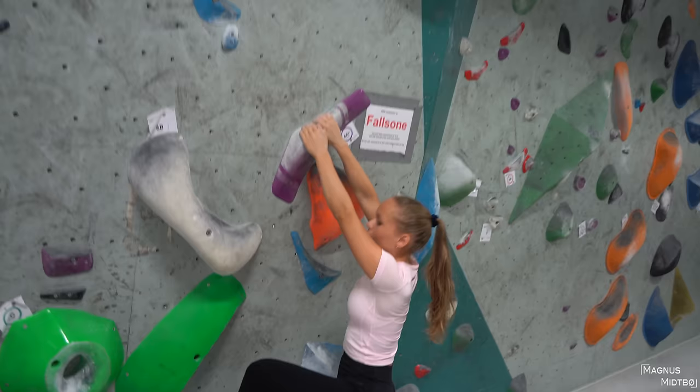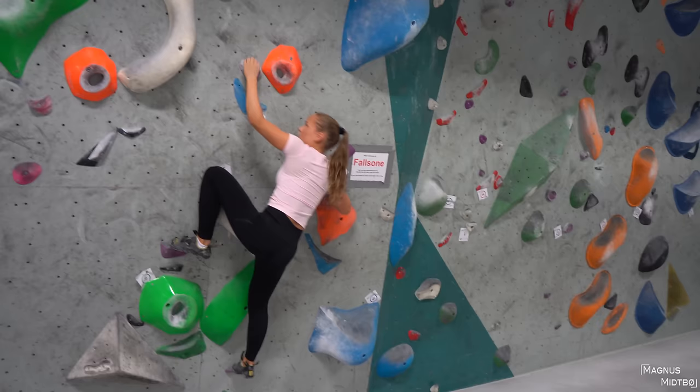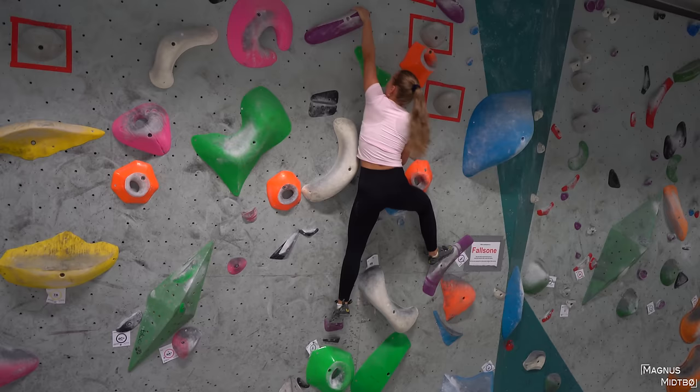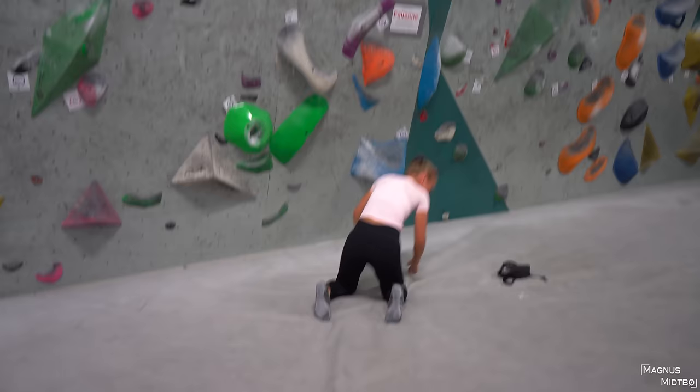Left hand first, yeah. You can match quickly and then move right hand cross through. Come on, match that one! And now — no hesitation, just go for it. I don't know, I have to censor that because it's a new reasons we're working on.